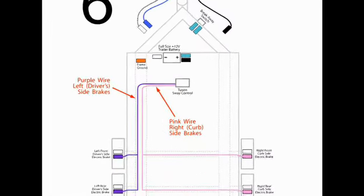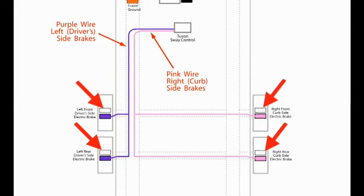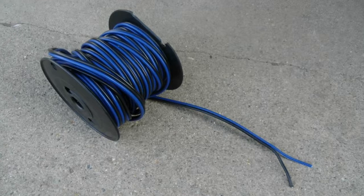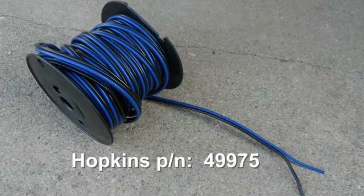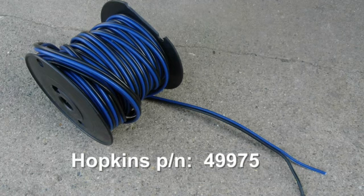Diagram six shows the connections of the purple and pink wires from the TSC to the trailer brakes. The purple wire is connected to the left side brakes and the pink wire is connected to the right side trailer brakes. As a reminder, the ground wires are also connected to the trailer brakes as previously described in diagram three. Hopkins makes a 12 gauge bonded pair wire that works well for wiring the trailer brakes — the Hopkins part number is 49975 for a 100 foot spool available at Amazon. The wire pair colors are blue and black. Since we are wiring the right side brakes, connect the pink wire to the blue wire in the bonded pair and connect the battery ground to the black wire in the pair.